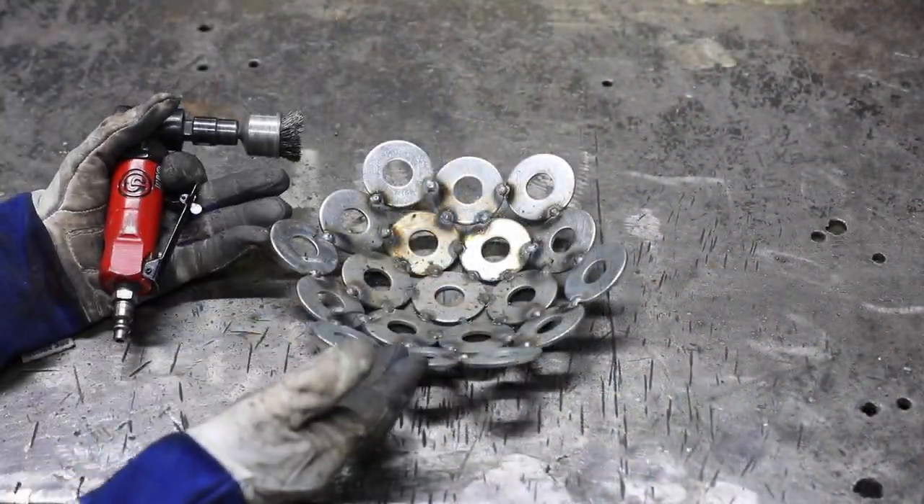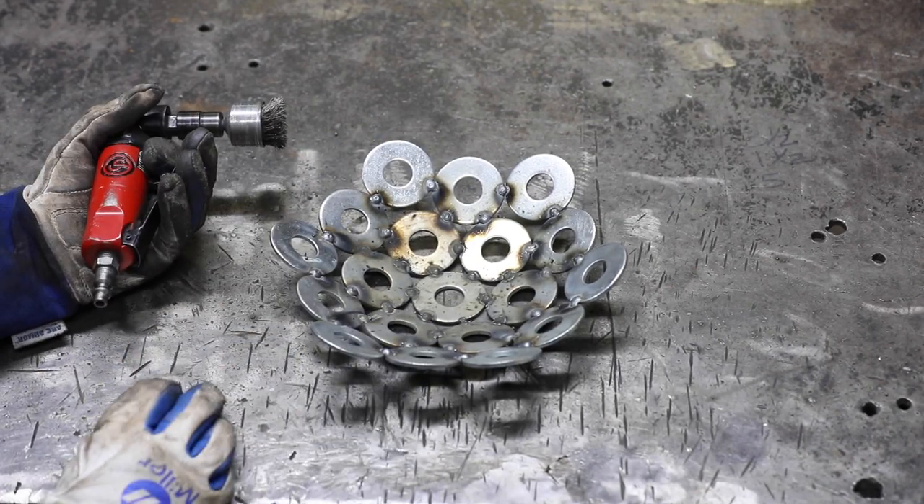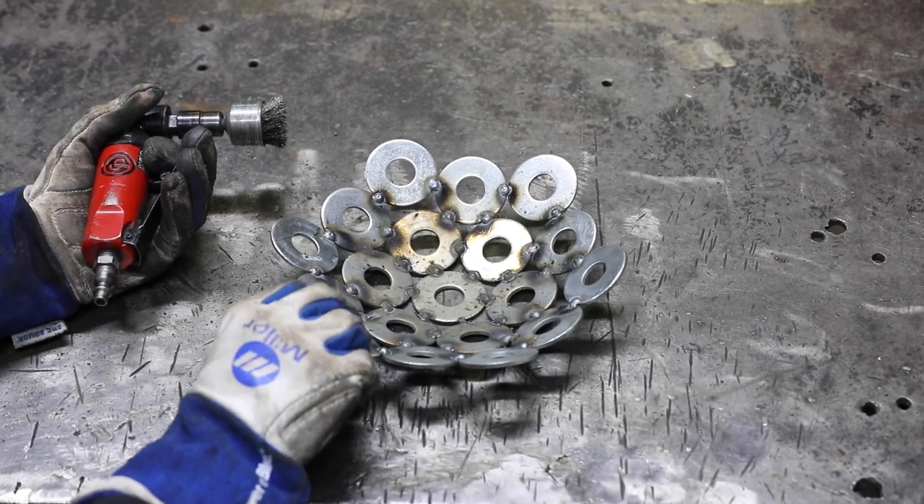You can continue building your bowl up as tall as you want. I'm just gonna make a little fruit dish for the countertop, so I'm gonna leave it right here.